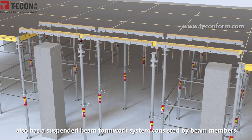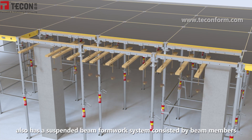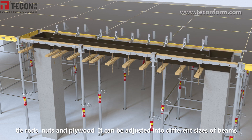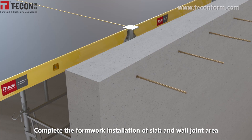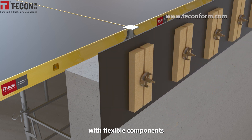The Alu-Flex formwork also has a suspended beam formwork system, adjusted by beam members, tie rods, nuts, and plywood. It can be adjusted into different sizes of beams. Complete the formwork installation of the slab and wall joint area with flexible components.